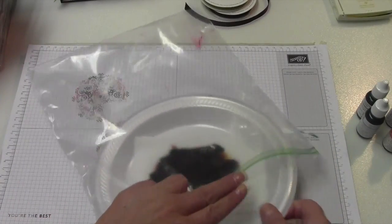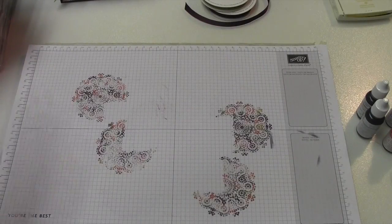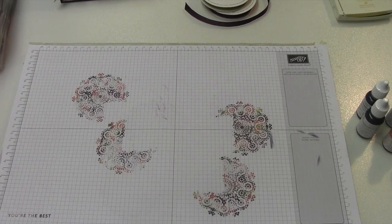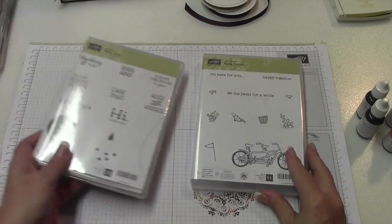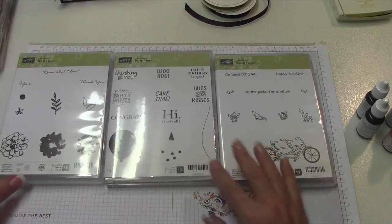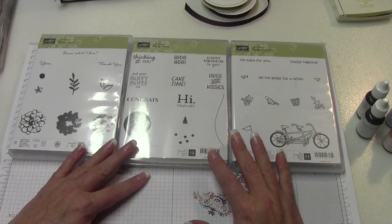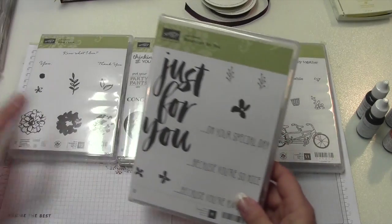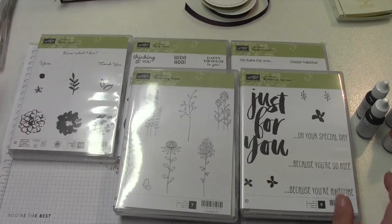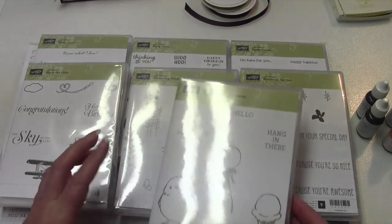Before we get to the card, I just want to share something that I posted on my blog. It's about my Garden in Bloom class — anybody that signs up for my Garden in Bloom class before next Friday, which I think is May 6th, will receive a free stamp set from me.